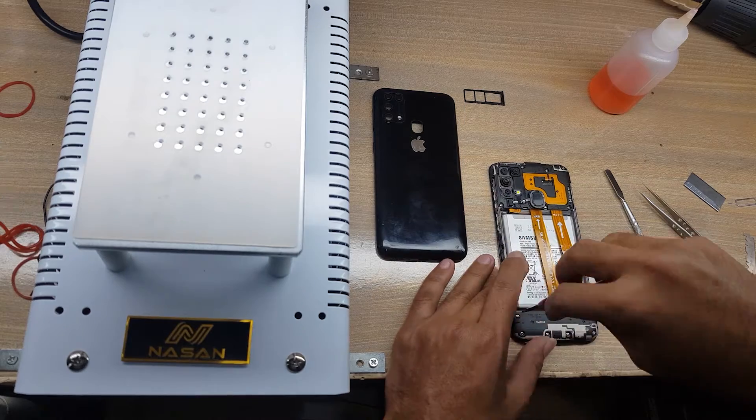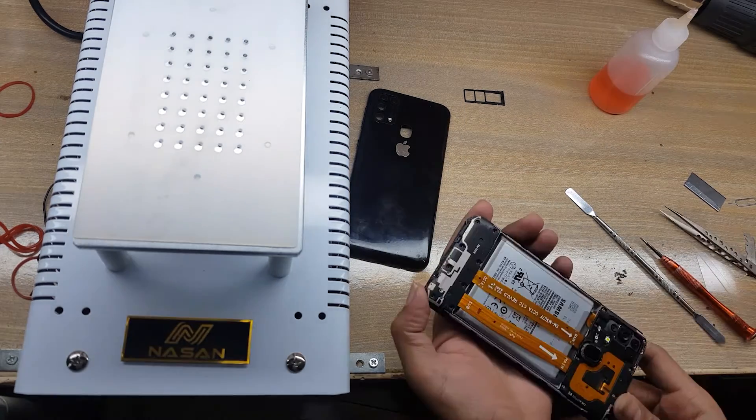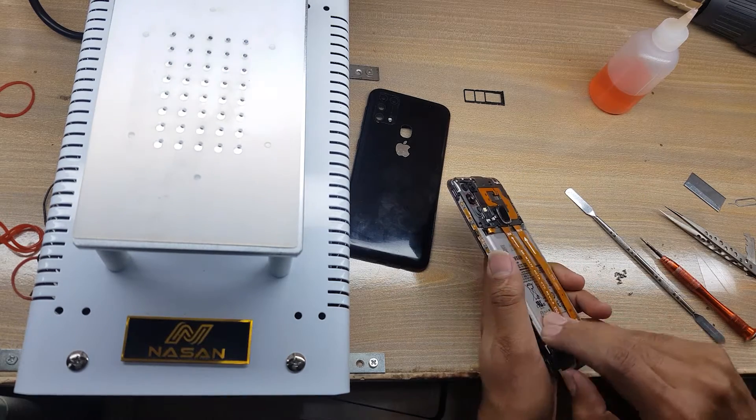Remove all the screws from the ringer buzzer, then remove the ringer buzzer.